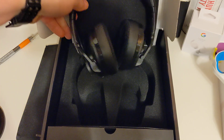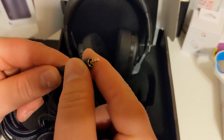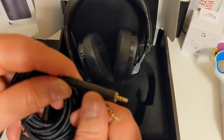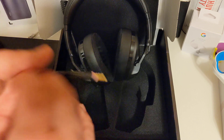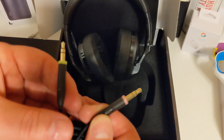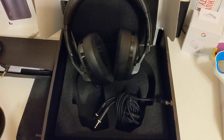There are two different kinds of cables included. One plugs into a specialized connector on the headset — it looks like a smaller jack rather than a standard one — and that goes into your laptop if you have a single combo headphone/microphone port. If you have a PC with separate ports, there's a splitter cable with color-coded connectors: green for headphones and red for microphone, with little icons to confirm.